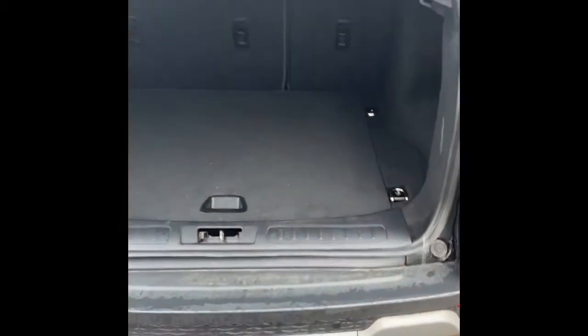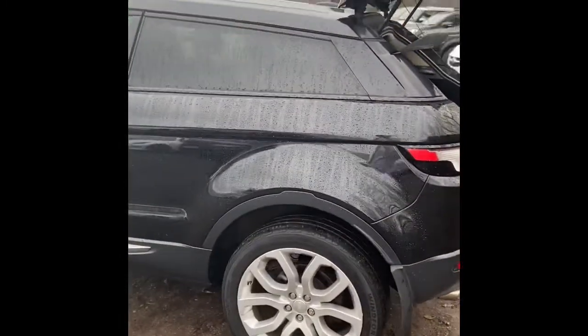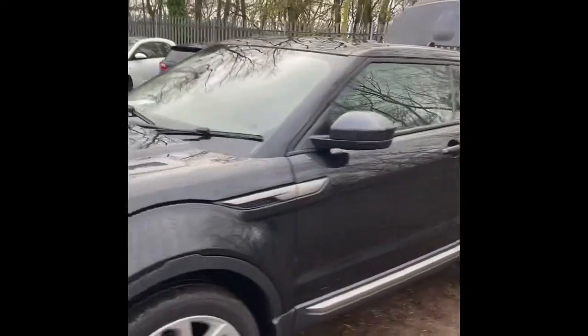I'm just going to open the boot. We've got a good-sized boot, which is in very good condition — it's not being abused at all. And then again around the side, you can see the wheels are nice and damage-free and the bodywork on this car is in very good condition.